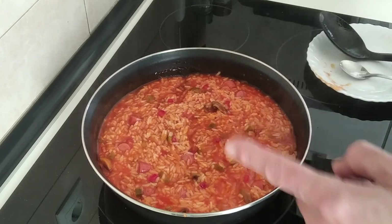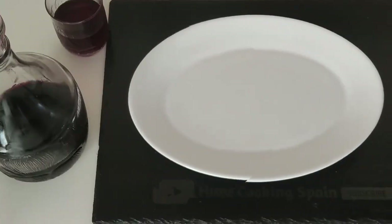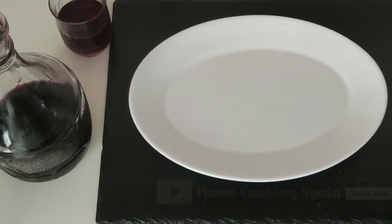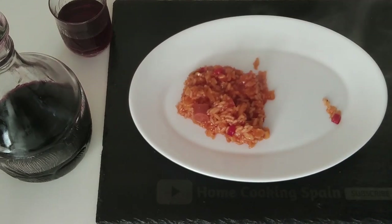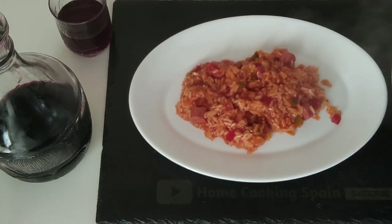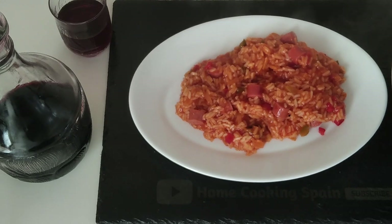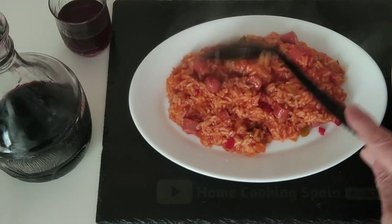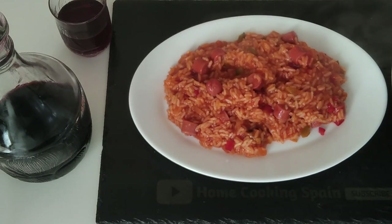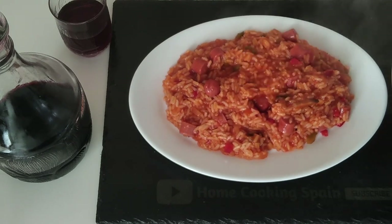I'm just going to serve it on a plate, just for the thumbnail of course. Can't believe we've just had a power cut — incredible! It's my first power cut since I've been here, which is about a year, and right in the middle of doing a recipe.